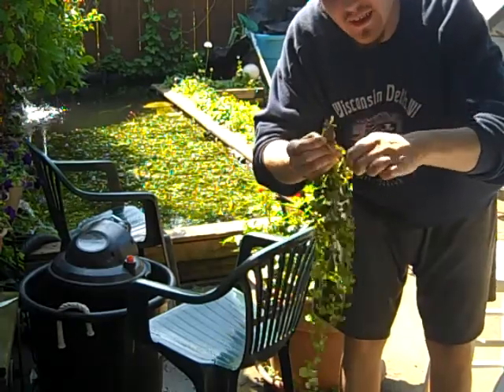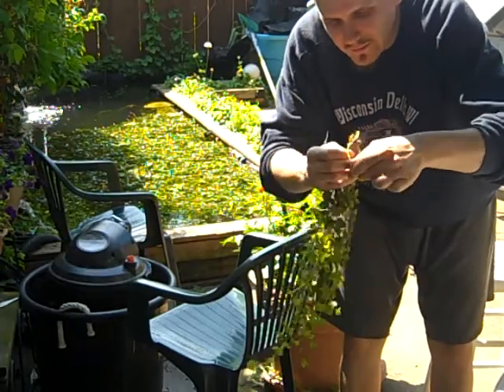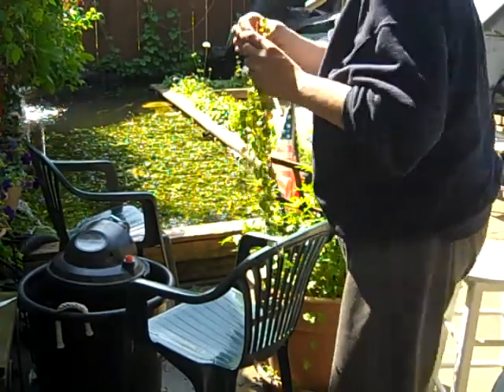I'm attaching the bottom of the plant here to the rock with rubber bands. Then I get to launch this down to the bottom of the pond.